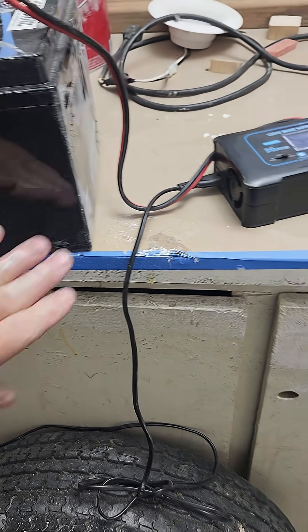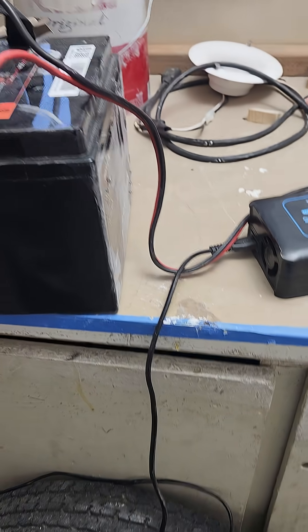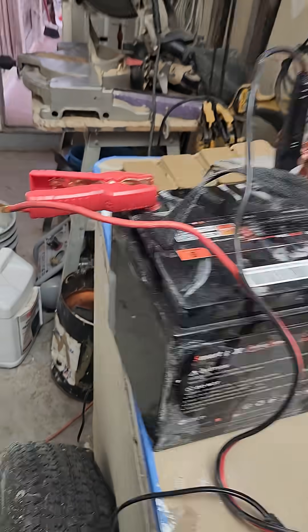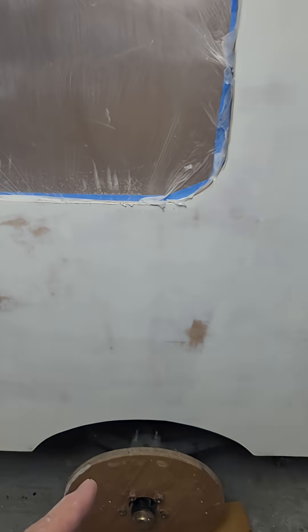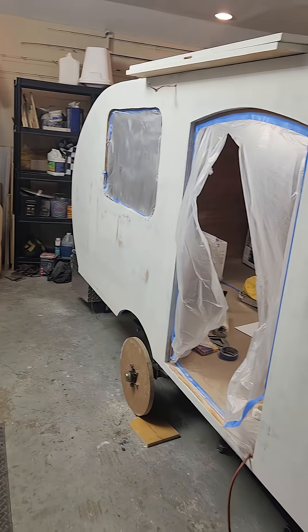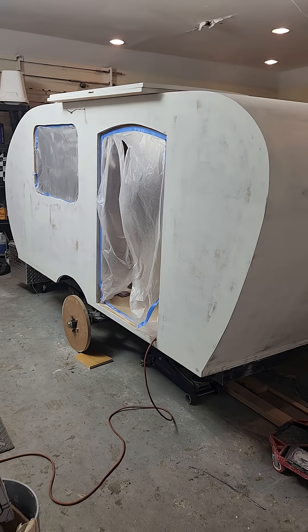I'll be getting back on the camper build pretty soon. Hopefully I can learn how to edit before I finish it — I did this one in time-lapse so you can watch the whole build all at once.